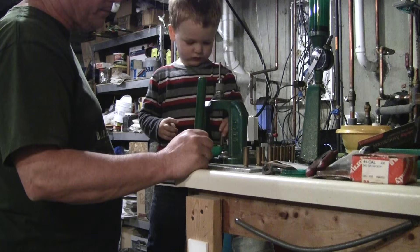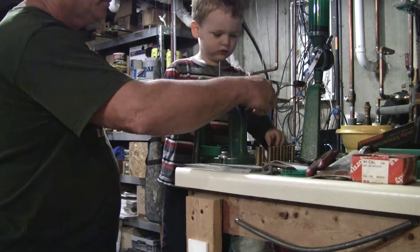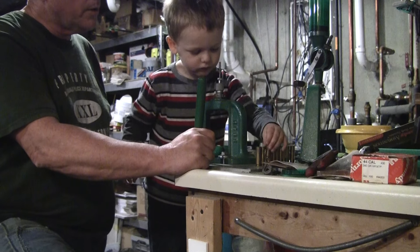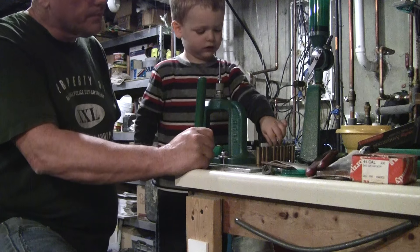Red bucket. That one's already done — put that one in the red bucket. You gotta do them in order, do you? Okay. All right. That was tough.